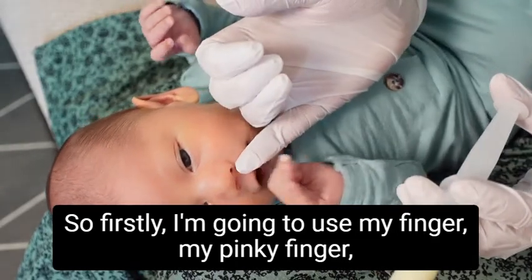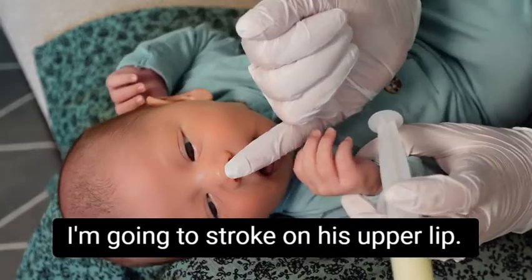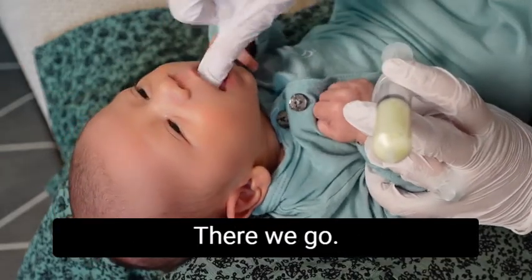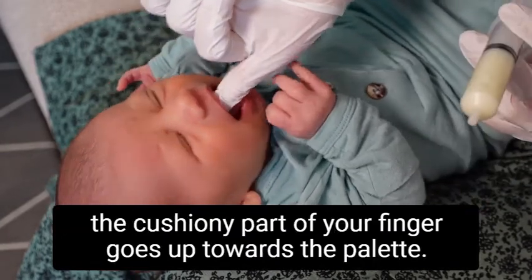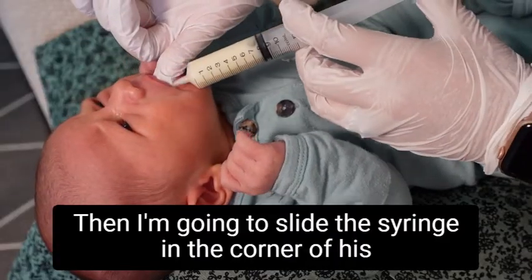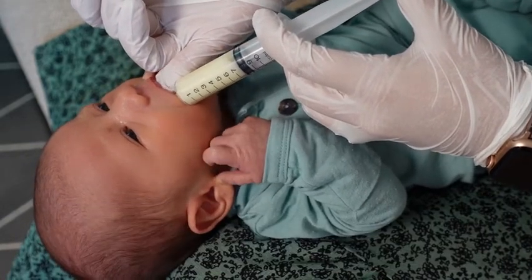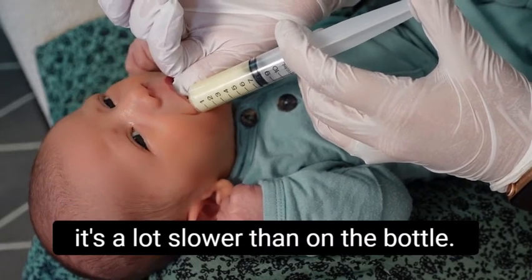I'm going to use my pinky finger and stroke on his upper lip — and look, he's already rooting because he's clearly hungry. Then I just slide my finger in his mouth so the soft, cushiony part of your finger goes up towards the palate. Then I'm going to slide the syringe in the corner of his mouth and very slowly push the milk in.